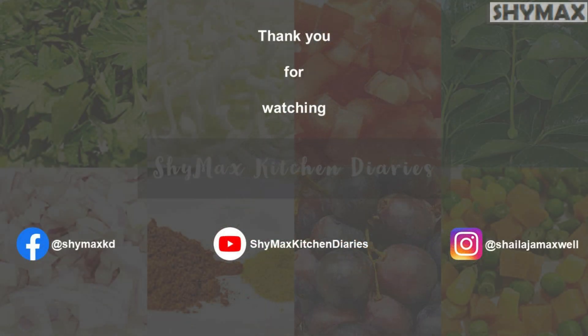Thank you for watching. Please subscribe to my channel and click on the bell icon to receive notifications of future updates.